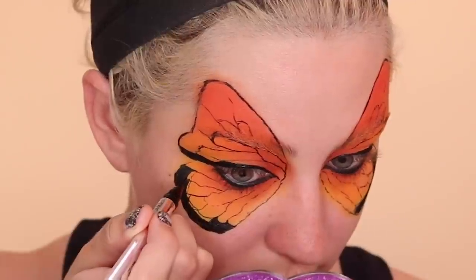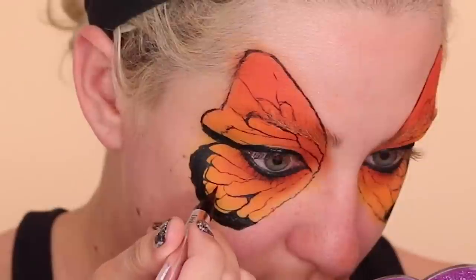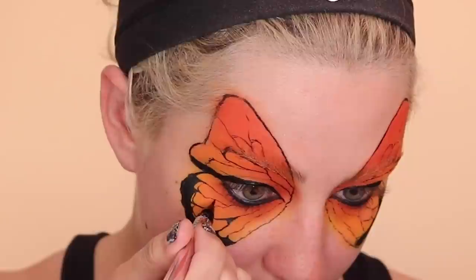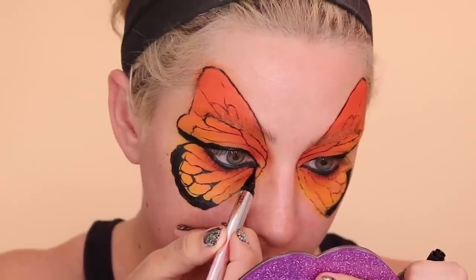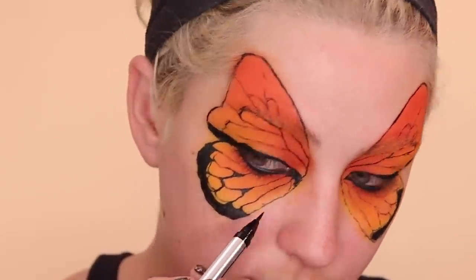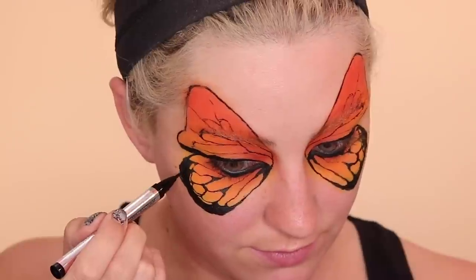I want to explain how to do the detail work inside the wing. Basically anywhere you see a point you want to round it off and then color in the place that's left over. You can see that I'm doing that here and you do that literally all over the eye. Fill around the outside of the wing first, then start to go in and round off all of the places that have pointy parts. You'll see what I mean when you start to do it yourself.